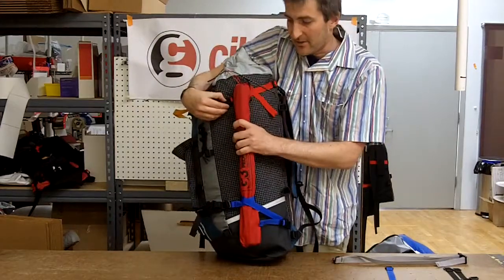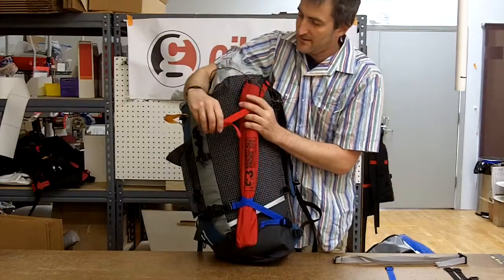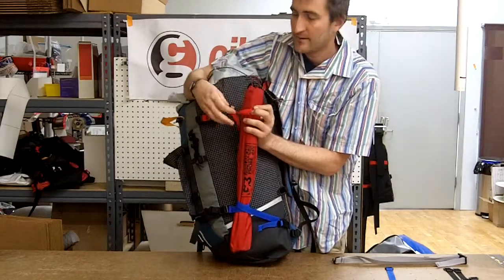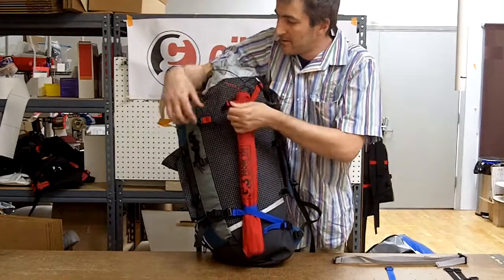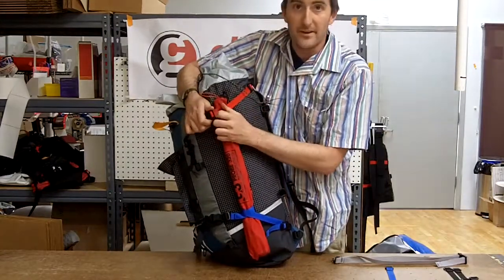The beauty of the long simple strap or the side release strap is that you can wrap your strap around something once and still have plenty of space on it to be able to get something on.